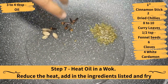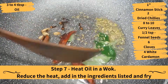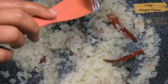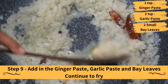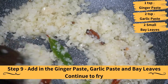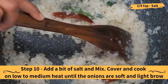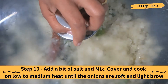Heat oil in the wok and add in the cinnamon stick, dried chillies, curry leaves, fennel seeds, cloves, and cardamom, and fry. Then add in the onions and fry. Add in the ginger paste, garlic paste, and bay leaves and continue to fry. Add a bit of salt and mix.